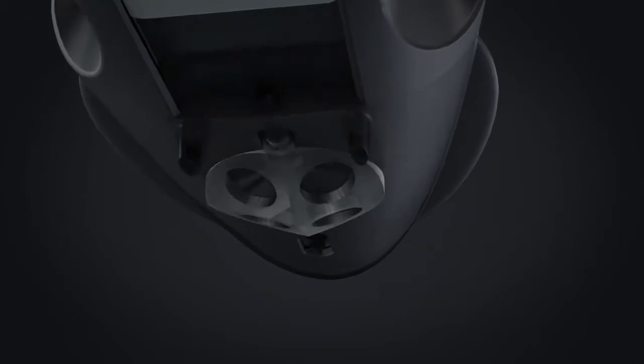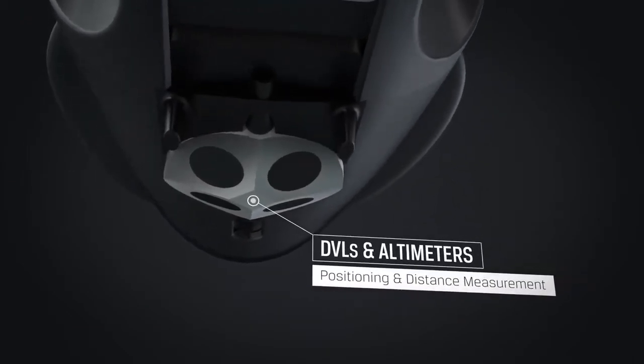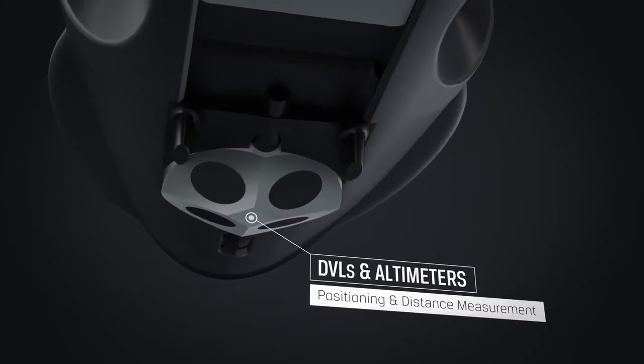A DVL mounted on the BlueEye X3 will enable new and advanced control modes, such as dynamic positioning and distance management.